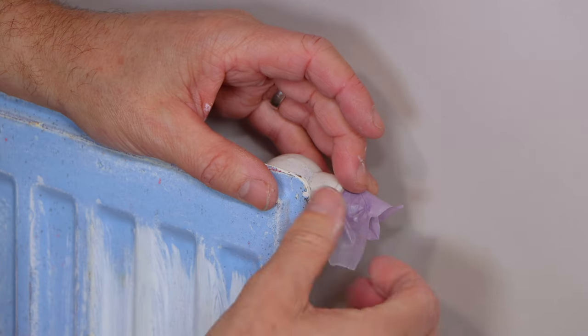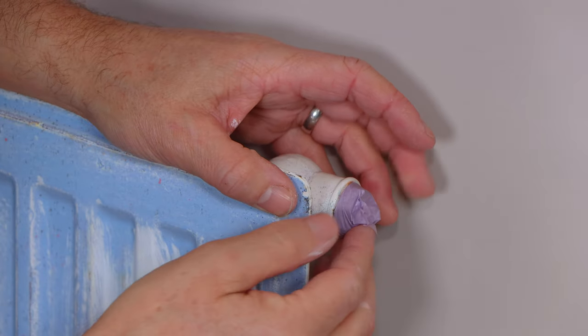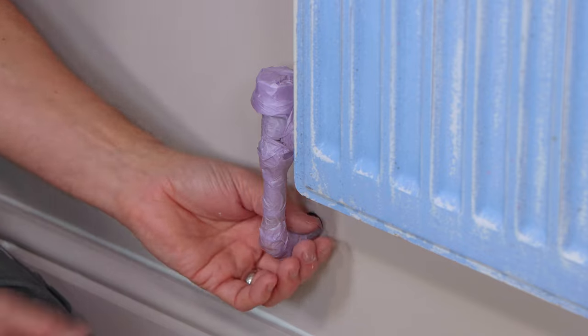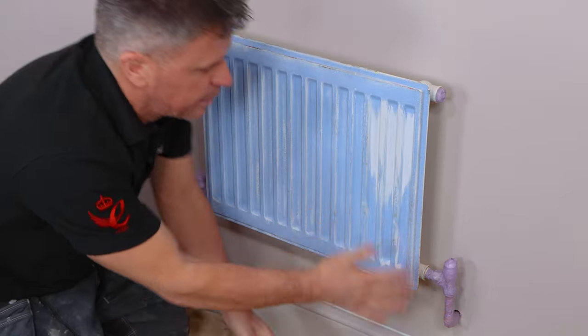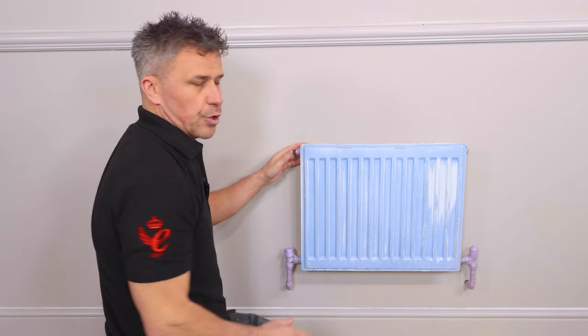When masking up these areas do take your time to assure you mask it right. This will ensure that you don't get any excess paint on the areas where it's not required. Okay, so that's the pipework covered on both sides and at the top.